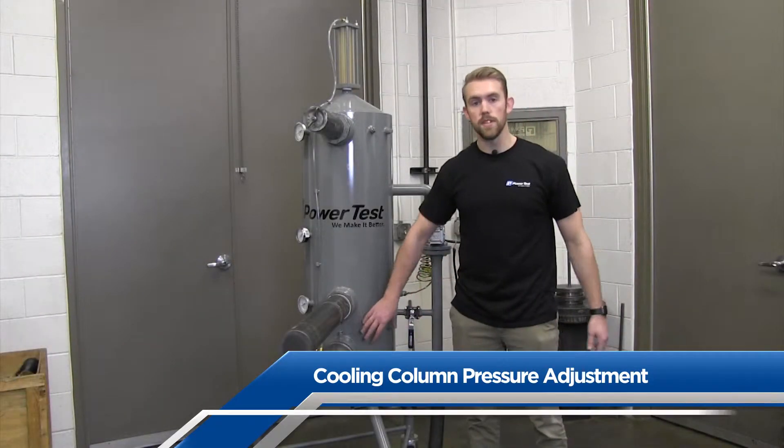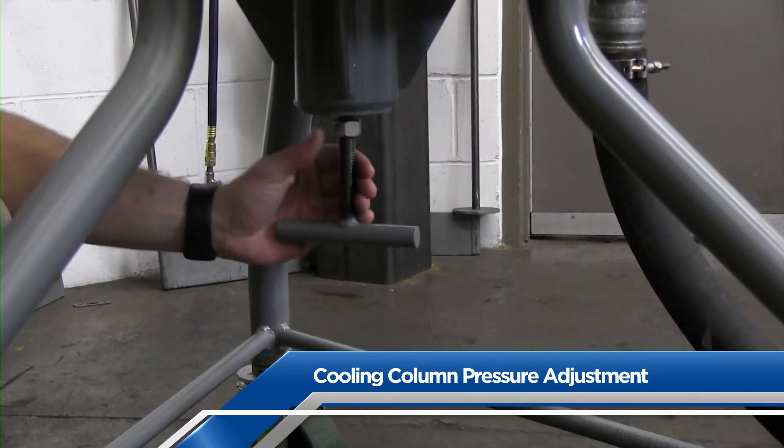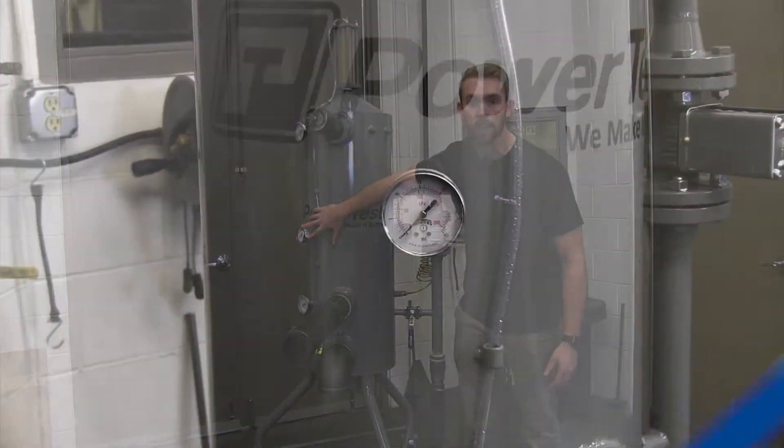The pressure in the cooling column is also adjustable. Simply rotate the adjustment wheel at the bottom of the cooling column to raise or lower the pressure, and you can monitor it with the pressure gauge on the side of the cooling column.